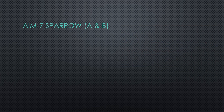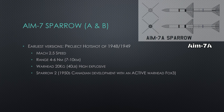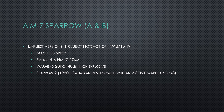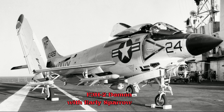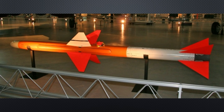Back to the AIM-7A and B — these were beam rider or early attempts at a missile; really early versions. Mach 2.5 speed and a range of 10 kilometers, that's six nautical miles, with a 20 kilogram high explosive warhead. The Sparrow 2 was the Canadian attempt to create an active FOX-3 missile, but that didn't work out until much later when the AIM-120 came around. So: Mach 2.5 speed and a 10 kilometer range.